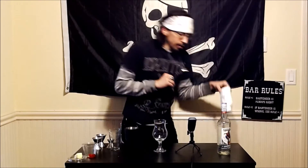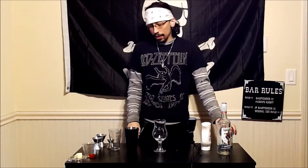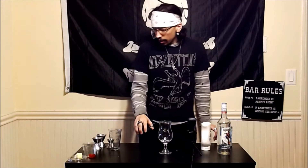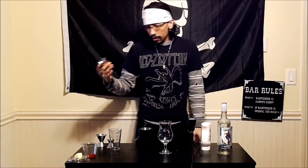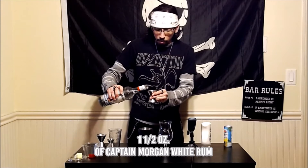What we need is Captain Morgan — the fan favorite — some coconut cream, and pineapple juice. We've got our absolutely fantastic looking glass, star of the show, and we are gonna start things off with one-and-a-half ounces of Captain Morgan white rum.